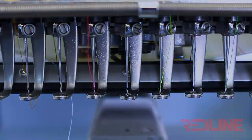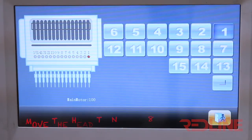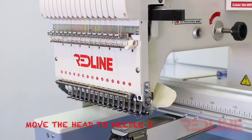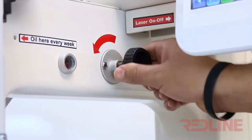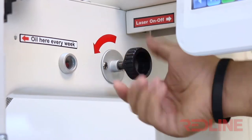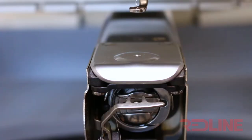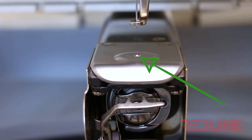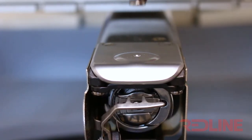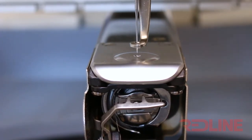Move the sewing head to needle number 8. In this step we are going to check if the needle is aligned to the hole of the needle plate. Using the main shaft block knob, load the needle and verify if the needle is aligned at the center of the hole of the needle plate. Also in this step you can verify if you feel any obstruction while the needle is entering through the hole of the needle plate.